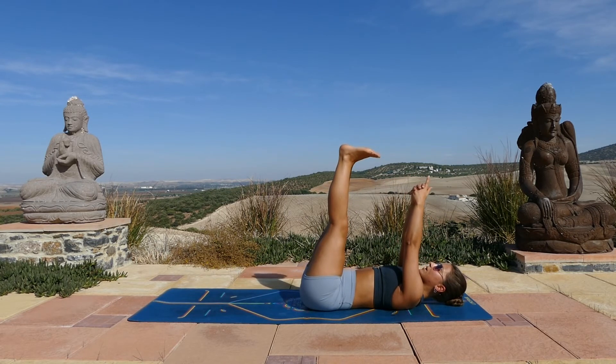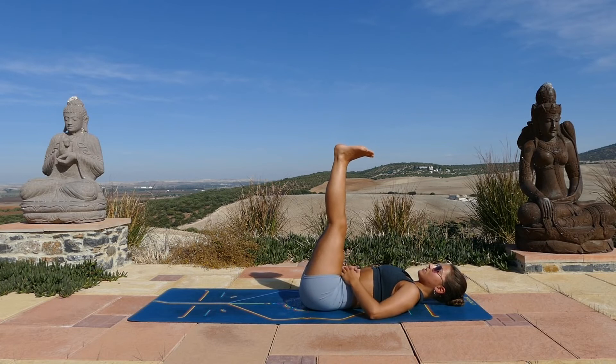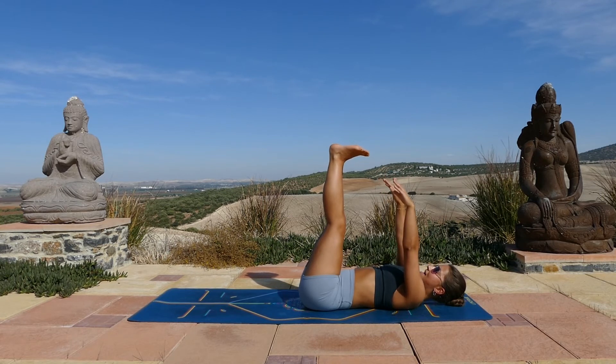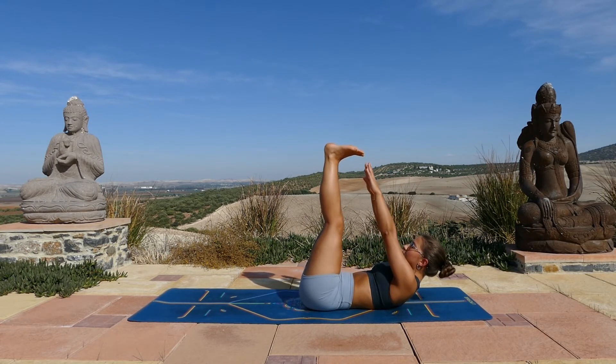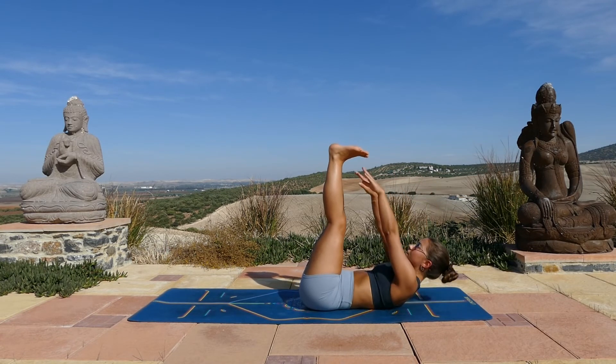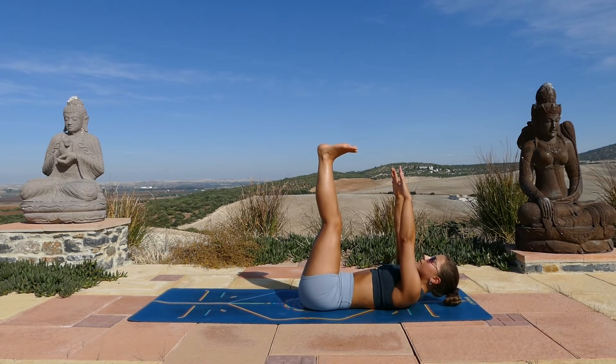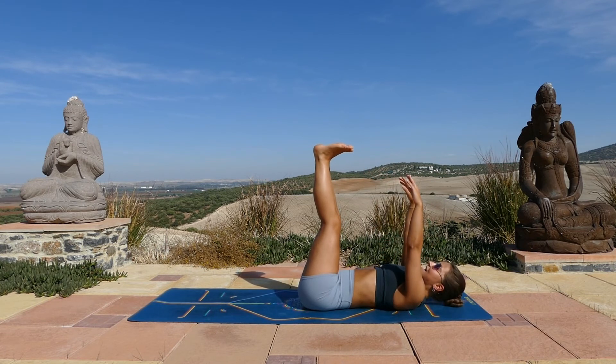Extend both legs up, relax your arms by your side. We'll take a few moments just to start slowing down the breath. Keep your legs raised. Now reaching your arms up to tap your toes — lift your head, lift your shoulders, tap and slowly roll down. Ten times — lift, tap, slowly down. Really slowing down the movements on the way down. Four more to go. Two and one. Amazing.